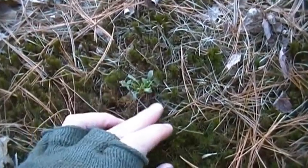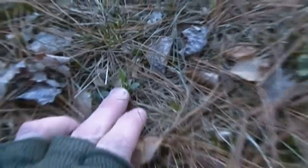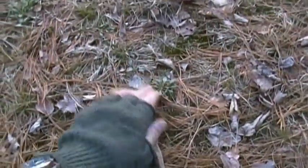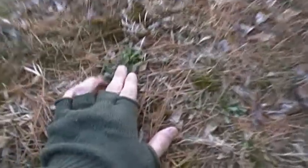Just to give you an idea, we have one right here, one right here, there's another one right here, right here, right here, there's another one right here, there's another one right here. They really do prefer company — this little area has probably a dozen of them growing.